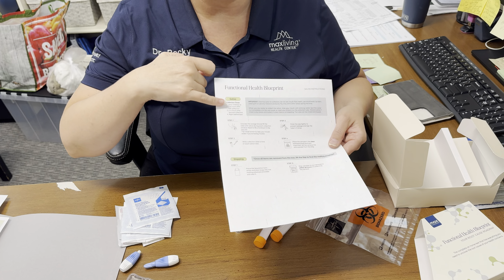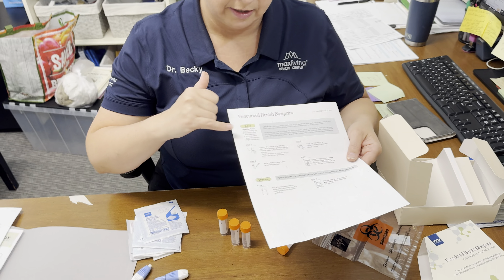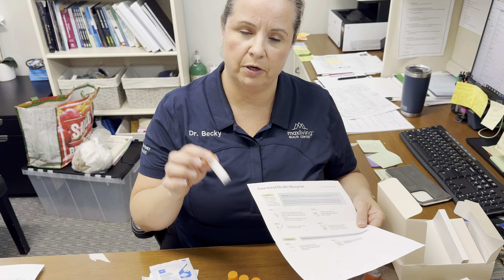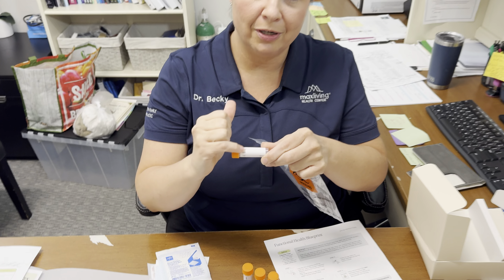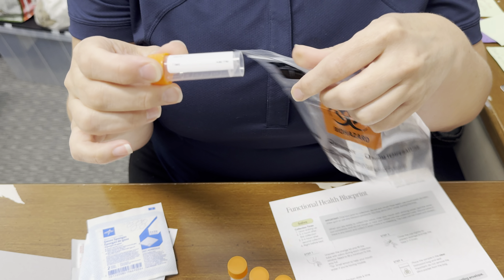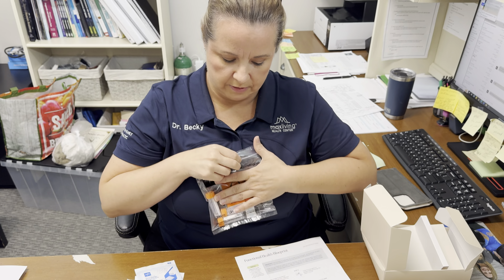The second tube is two to three to four hours later, same procedure. The next one is three to four hours after that. The final one is right before you go to bed — try not to eat anything within an hour of filling the tube, and don't brush your teeth before collecting the first sample. Each time you're done spitting, put the tube in the bag and keep these in the freezer until you're ready to send it. Write the date, name, time collected, and circle AM or PM on the tube before putting it in the freezer, since the ink stays on better before freezing.